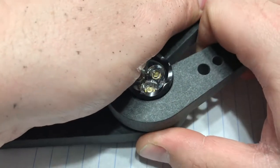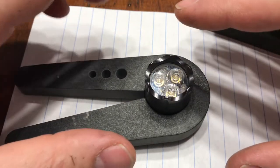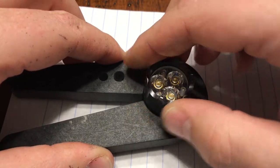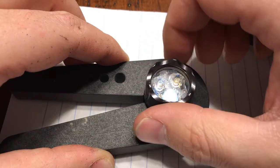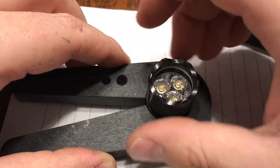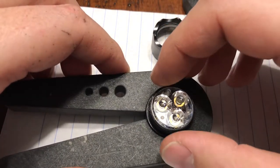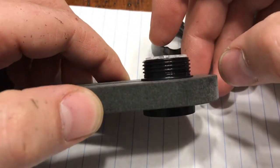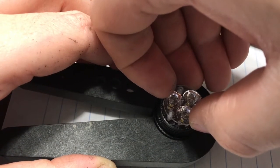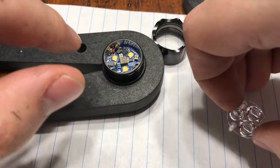Once you break it loose, take the top wrench off and leave the bottom one on the body. The reason is to keep everything in place because the board is pretty fragile. Once broken loose, the head should just twist off, and the optic should not twist with it — if it does, you're in trouble. Be very careful pulling the optic out; it sticks out just a hair, so just gently lift it up.